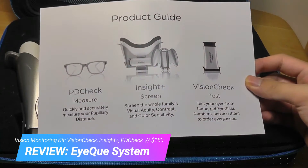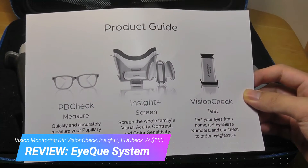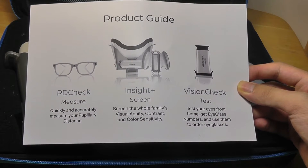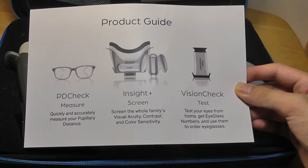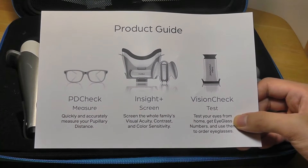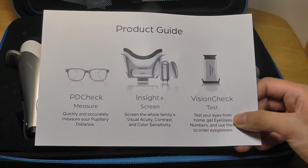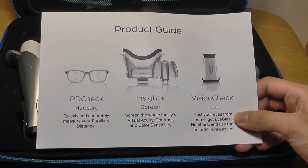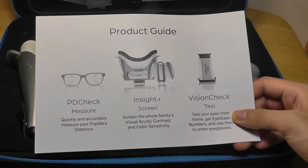It's actually a kit because it includes three products inside: the PDCheck, the Insight Plus — which tests your color sensitivity and visual acuity — and finally a vision check for your eyesight, whether or not you need new glasses, what your prescription degrees should be. It gives you a number you can use to get lenses and order them without needing to visit your eye doctor.